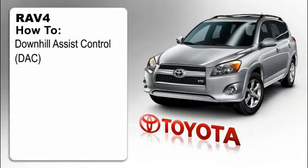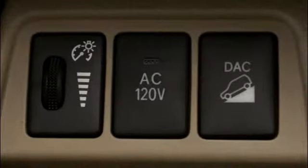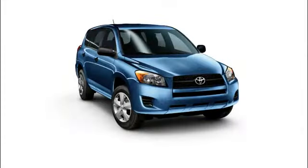How to operate the DAC button. The DAC, or Downhill Assist Control, is a semi-automated system that helps the driver maintain a slow speed of about 3 miles per hour when descending particularly steep hills.